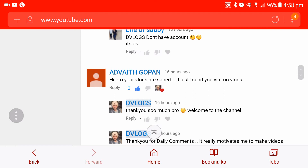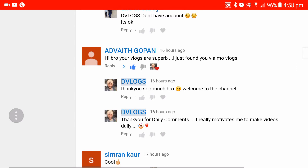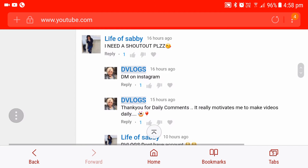Simran says, 'Cool.' Advaith Gopan — sorry if I spelled it wrong — says, 'Hi bro, your vlogs are superb. I just found you via MoVlogs.' Yes, MoVlogs is a big motivation for me to start vlogging, guys.